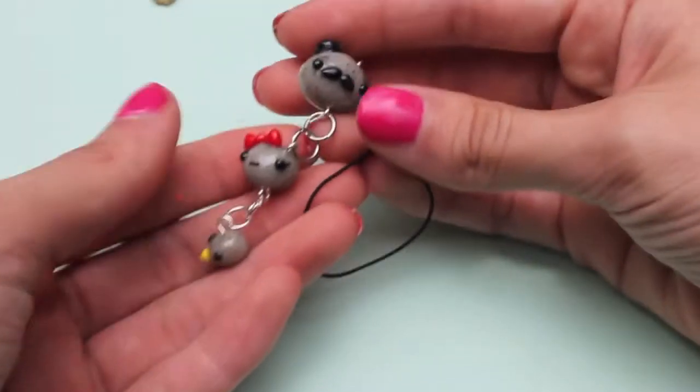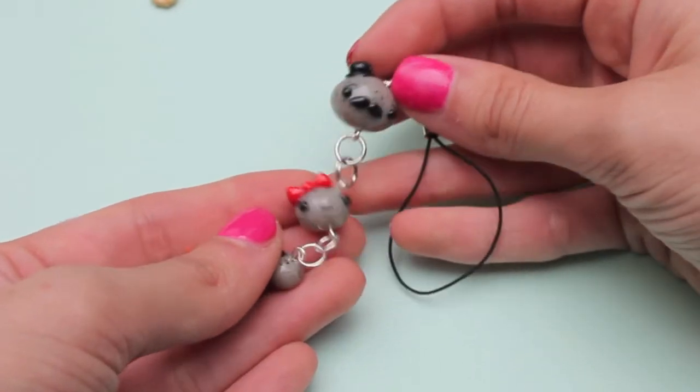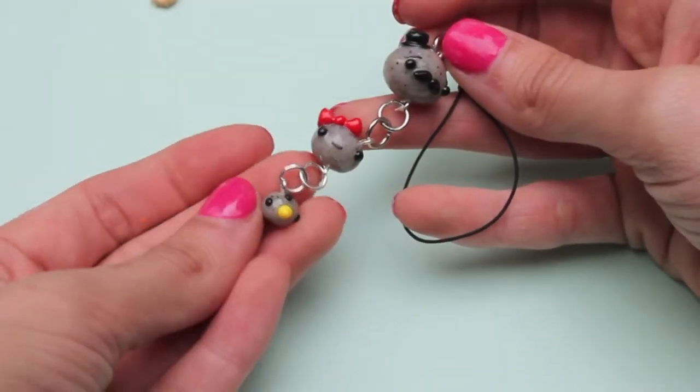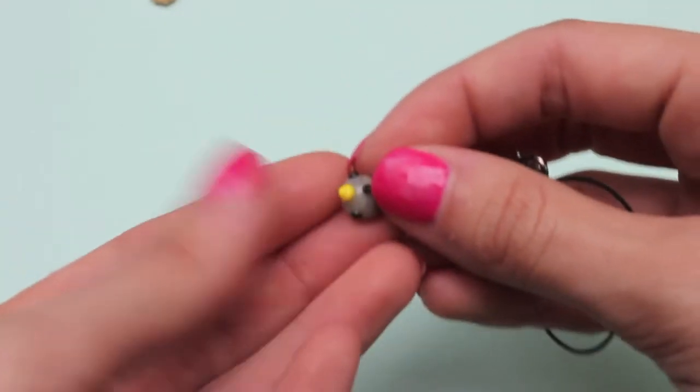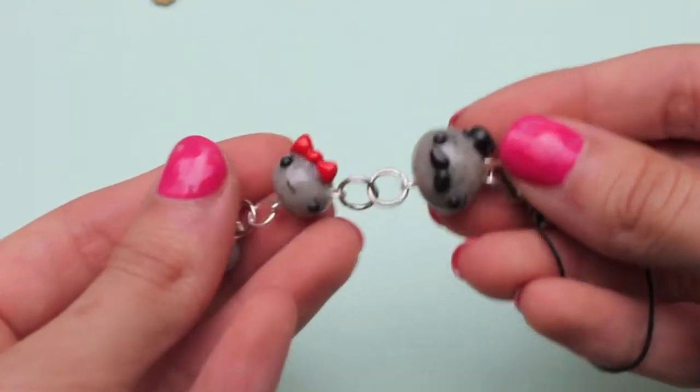Next I made this little rock family keychain. I've seen a lot of people making little pet rocks, but there's the dad, the mom, and the little baby — all made out of polymer clay, even the tiny little hair on the baby. I just love the way this turned out.